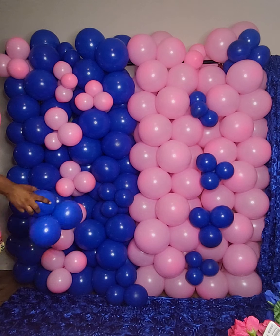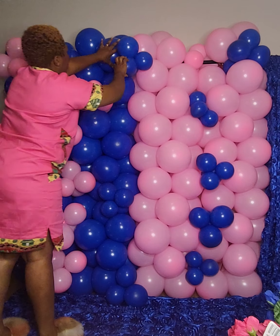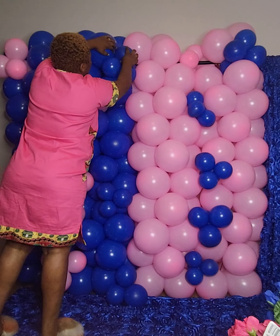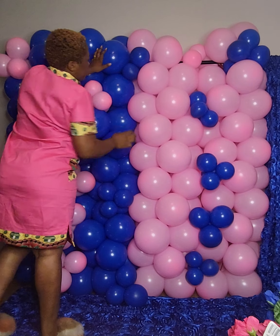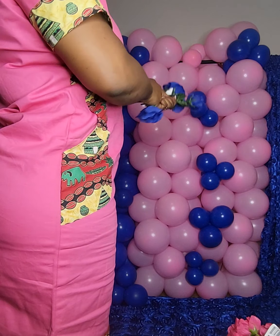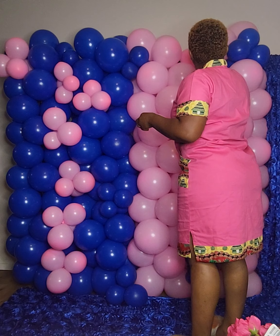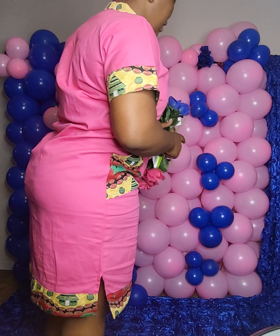Adding some light decorations to spice it up. I also have some blue — look at that blue. I think I should put it a little more here. I wonder if it's going to be too much.